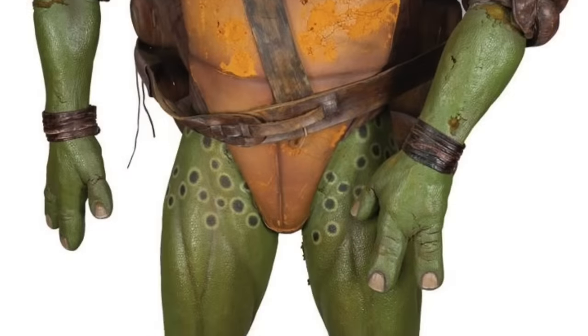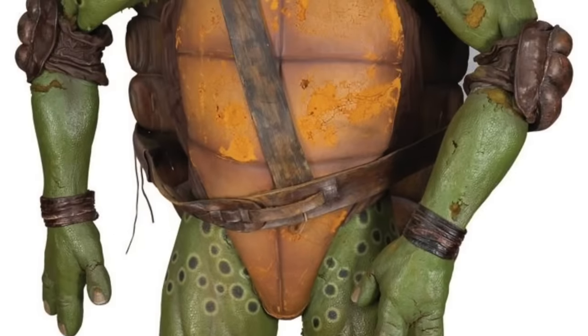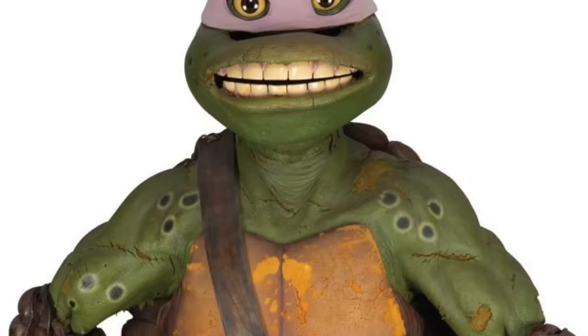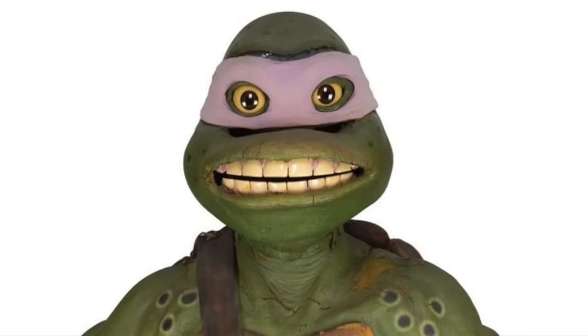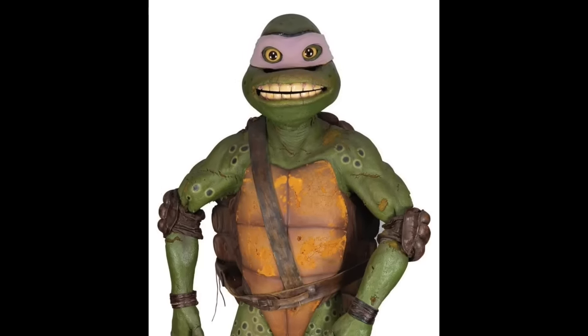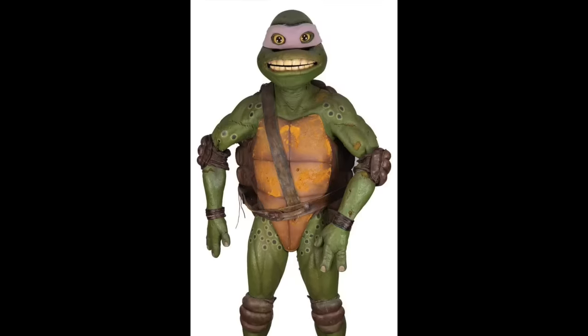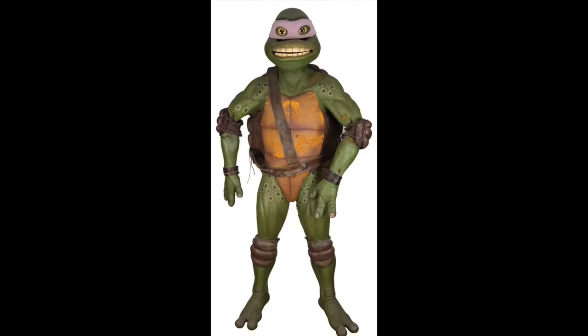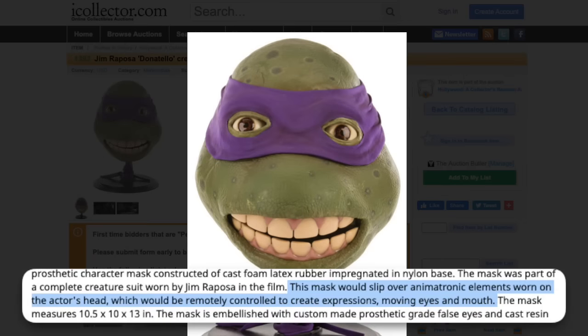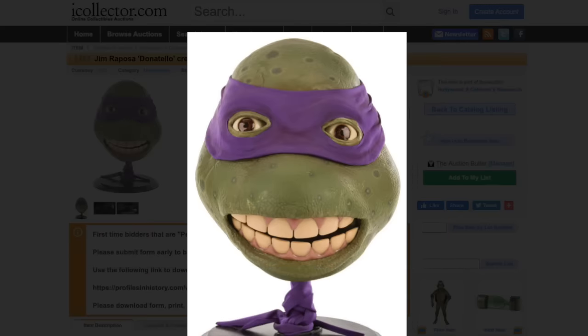The next suit is from a website called iCollector.com — you can see a Donatello from Ninja Turtles 3. The spots all over the body are a lot more visible, and his chest plate looks a lot more flat, like it did in that movie. This suit seems to have held up pretty well actually. Also on the same site, we have a Donatello head from TMNT 3. The description reads: this mask would slip over animatronic elements worn on the actor's head, which would be remotely controlled to create expressions, moving eyes and mouth. That explains why it looks so creepy.